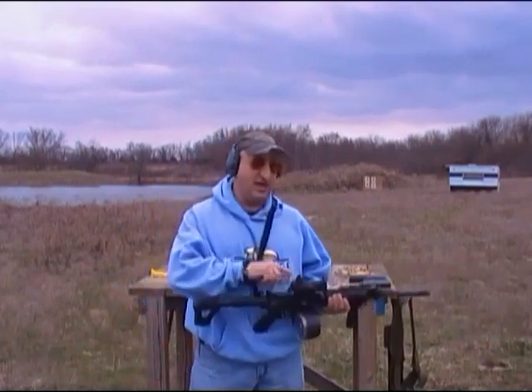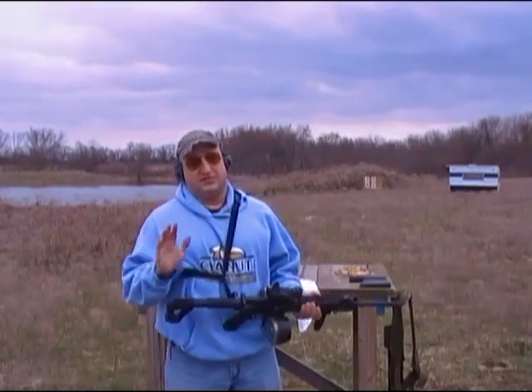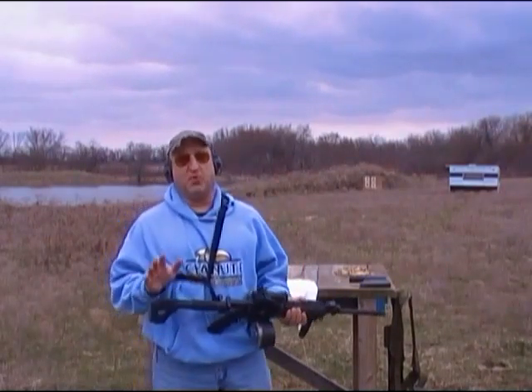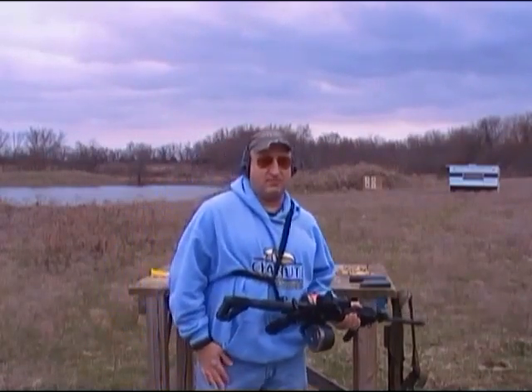And I have my aimpoint off my M1A, as you saw in the M1A video. Just to let you know, it takes surprisingly long to fire 100 rounds. It actually gets kind of boring just shooting 100 rounds straight through, but I want to test this mag, so we'll see how many of these 100 I can put on the paper.